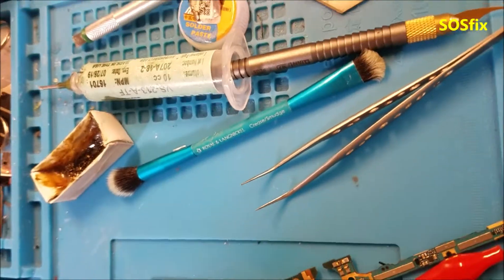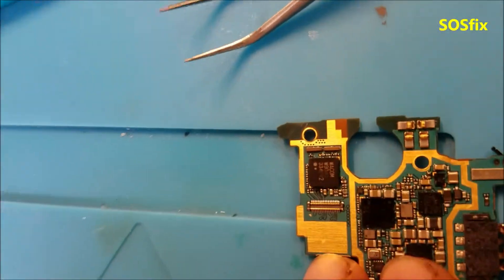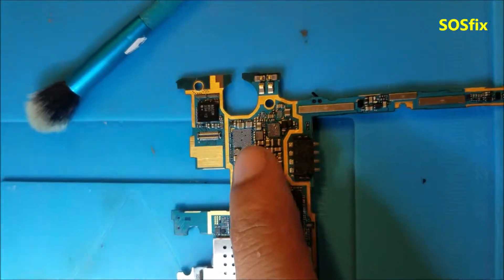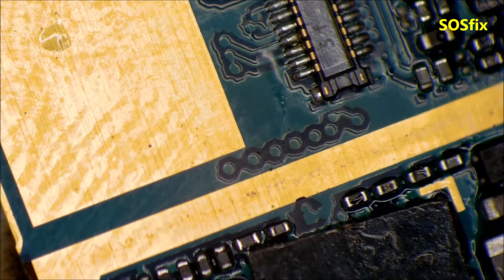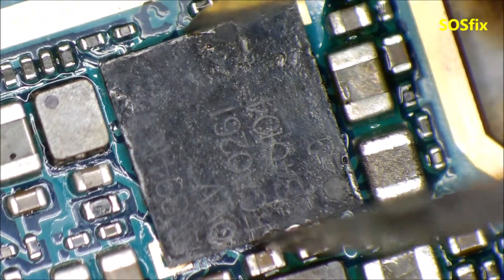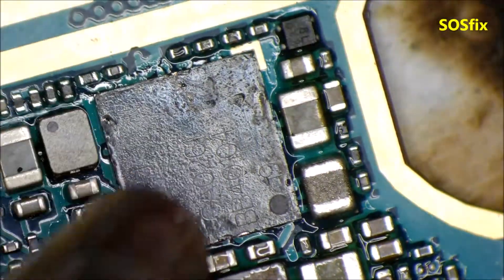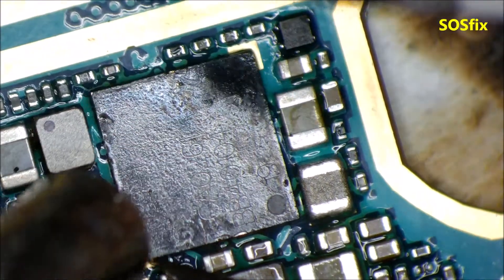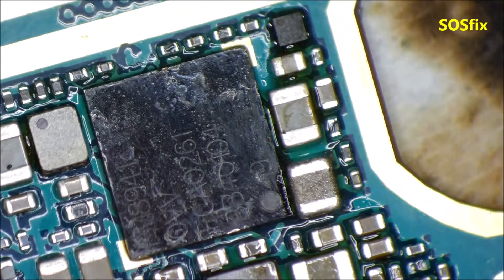I'm going to remove and replace these three chips from another board. I removed all the power chips — all three of them — and I'm going to put some others from a donor board.